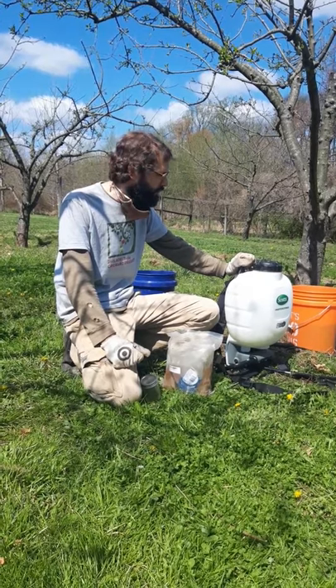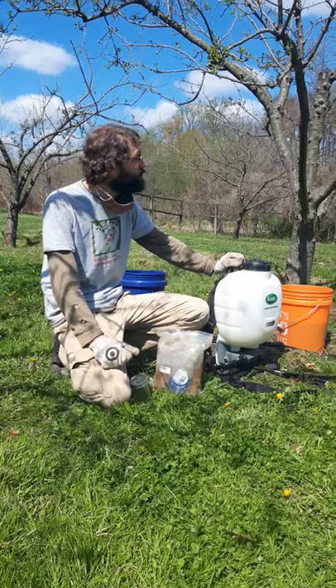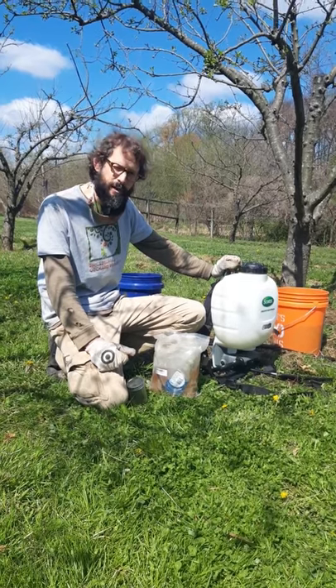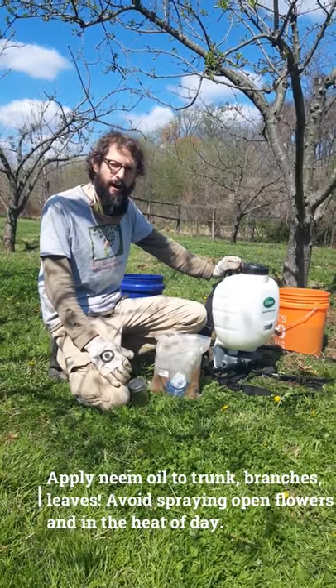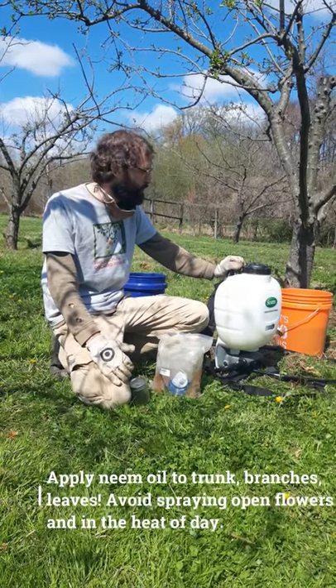This time of year we're applying it to all parts of the tree — trunk, branches, and leaves. We do want to avoid spraying directly on any open flowers, which is something to be aware of in the spring. Good timing here: the stone fruits in this orchard have already stopped blooming, and the apples are not quite ready to bloom yet.